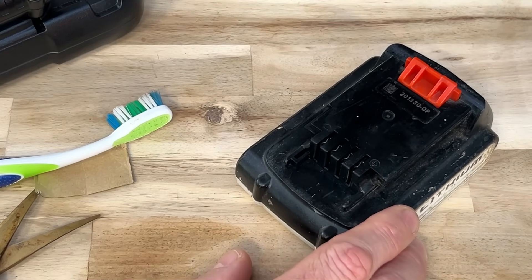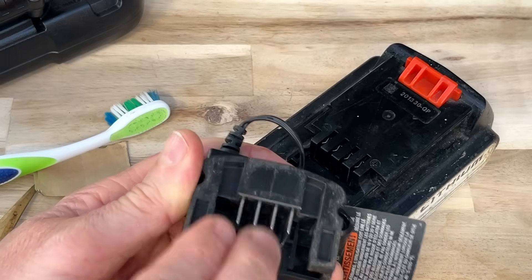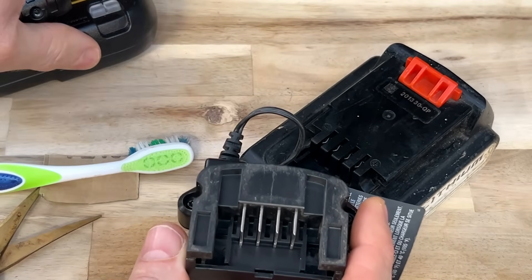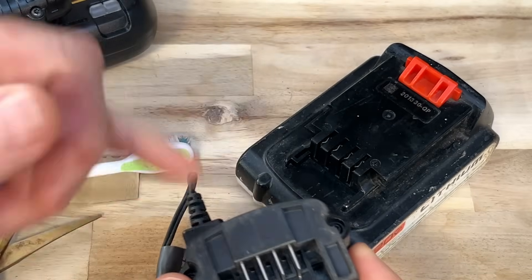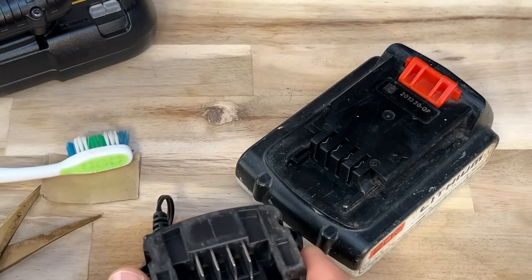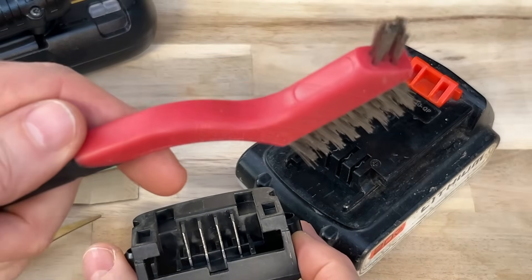There's another thing to take into consideration: go through your charger and look at each one of these terminals and make sure there's no corrosion on them, because it could be not only the battery causing this problem but also your charger — whether you have the type where the battery sits inside of it or just the one that pushes over it. So just make sure you clean each one of these thoroughly — go through the same process with sandpaper, the toothbrush, and you can even use your wire brush. Make sure the charger is unplugged when you use the wire brush, because you'll be contacting all the terminals at the same time.